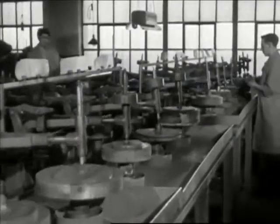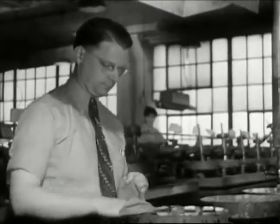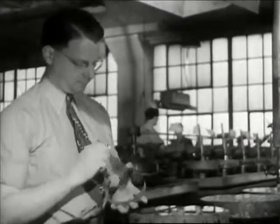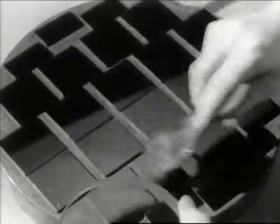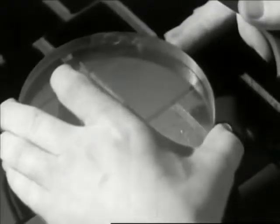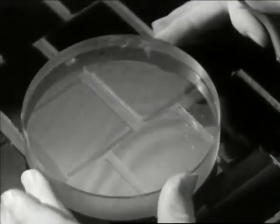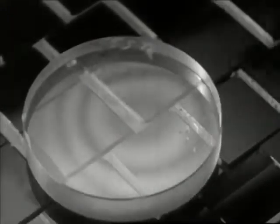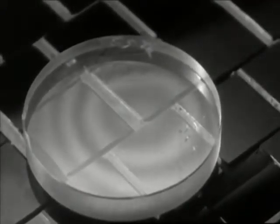After grinding, long hours of precision polishing. Here, as throughout, nothing short of perfection will do. To make sure of perfection, the optical flat is employed. The flawless surface of the optical flat is held against the surface to be tested. The pattern of reflected light rays between the two surfaces — Newton's rings, they're called — reveals deviations from surface regularity as slight as six millionths of an inch, the smallest unit of measurement known.